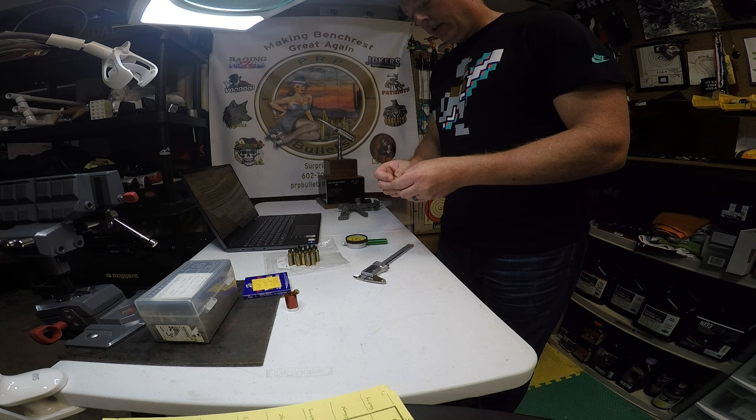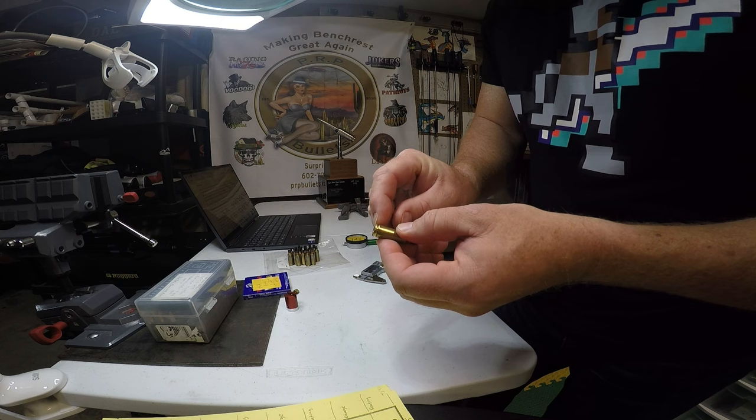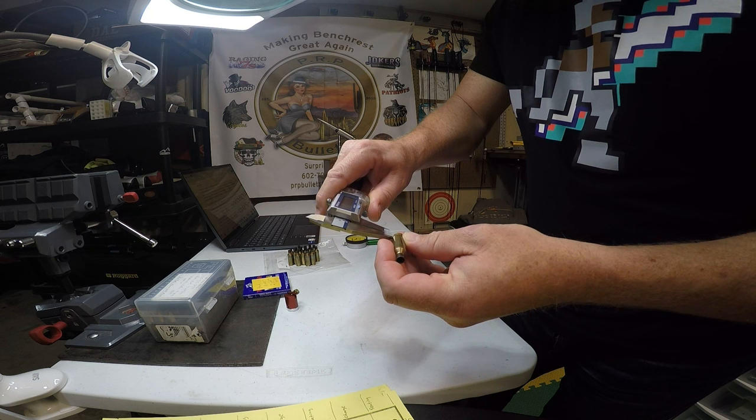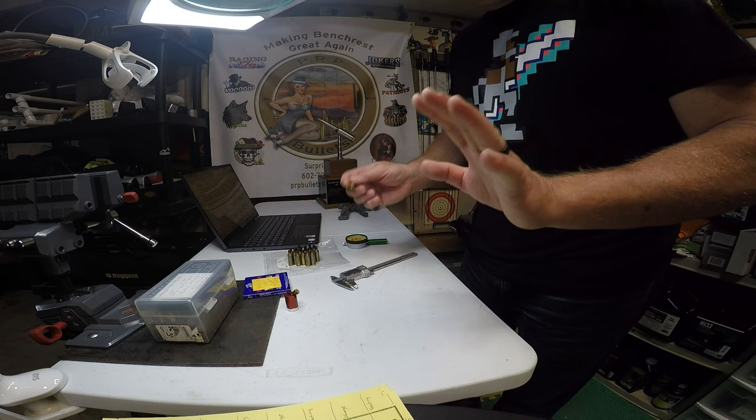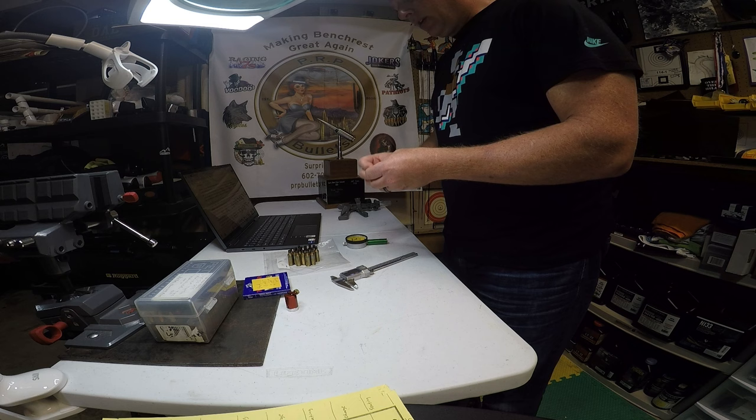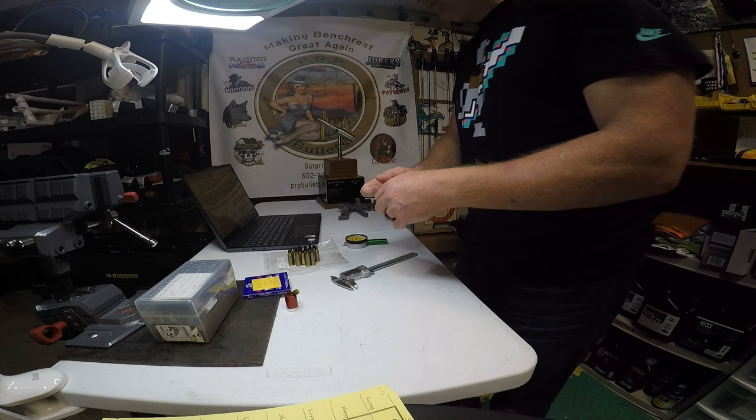Speedy Gonzales sent out a video where he created a rim thickness gauge. Rim thickness is this rim down here on the piece of brass, and you can measure thickness with a caliper or with a very nifty little tool that measures rim thickness for different calibers of brass.